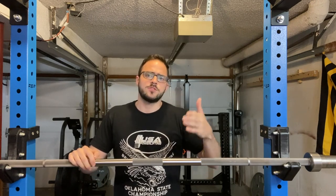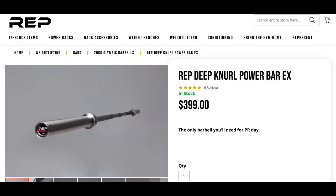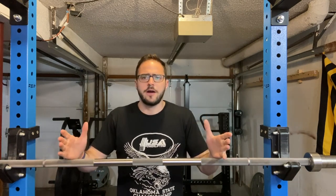The price is not bad either. With Rep Fitness, when I bought it, it was $379 and it's currently offered on their website for $399, plus about $14 shipping for most places in the continental United States. For that price, you're going to get a lot of value for your buck.